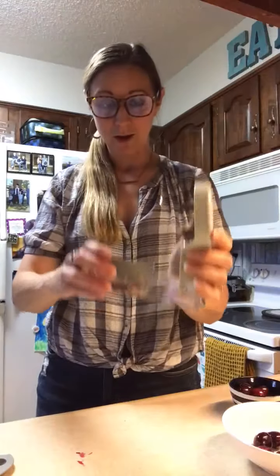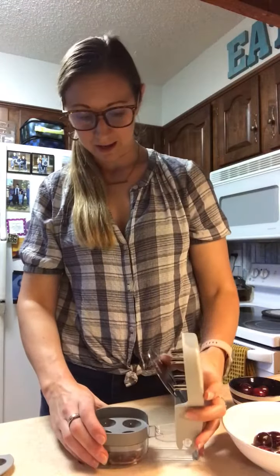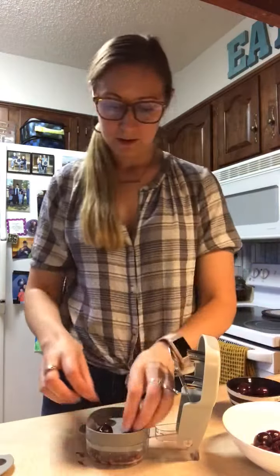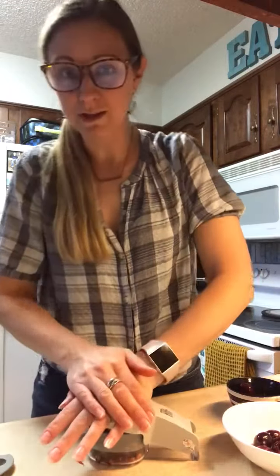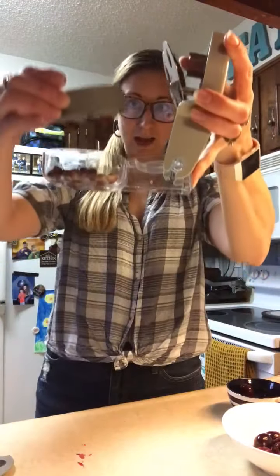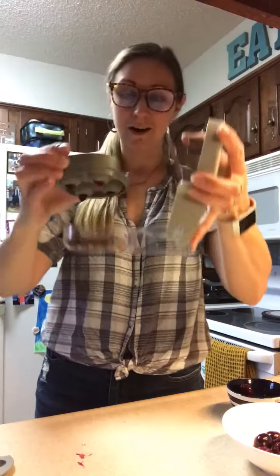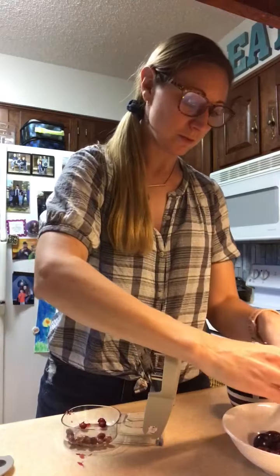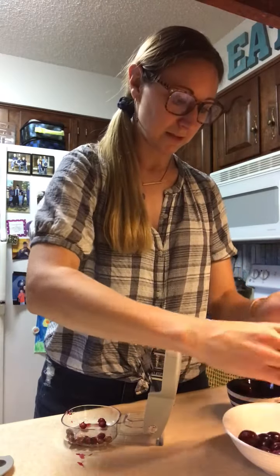I'm going to open this all the way up so I can fill it with cherries. I'll just take my cherries and pop them in there — these are massive cherries. Then I press down and that's it. Super easy, four cherries at a time. The pits go in the bottom, and if any are kind of hanging off, I drag it across the bottom — but none of these were hanging off today.